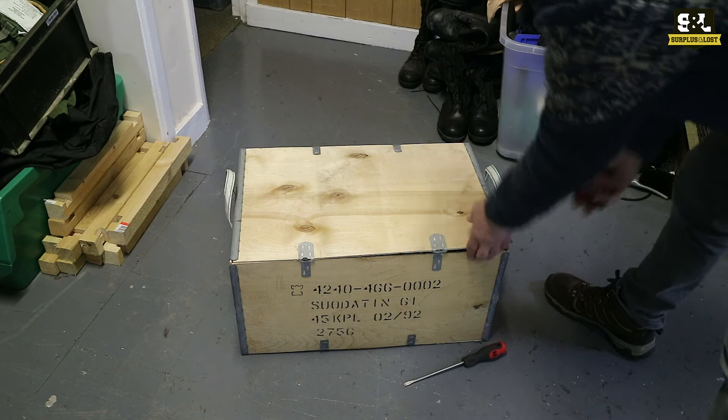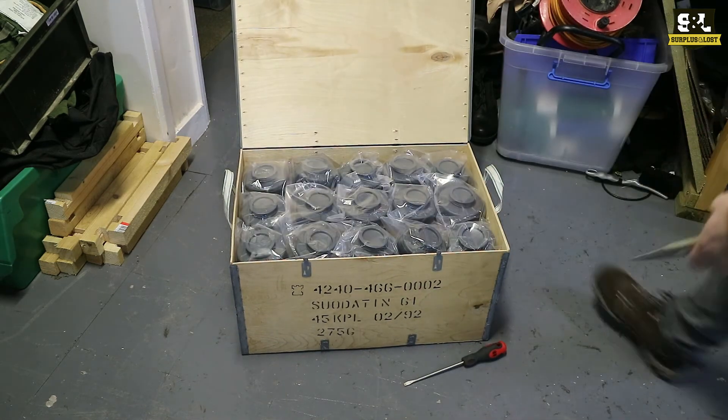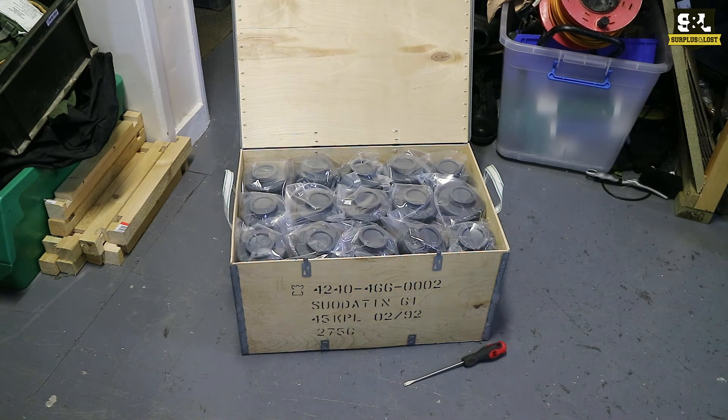They tend to be supplied in wooden crates as you can see. I've already popped the little tabs on that so that should open up fairly easily. And inside you've got a good selection of Gascomaster Filters — these ones are the 60mm ones with the 60mm fittings.